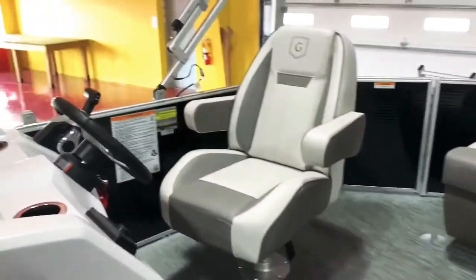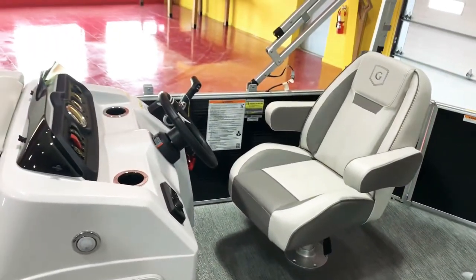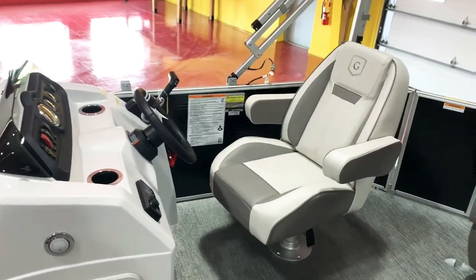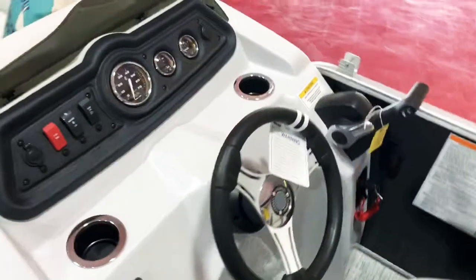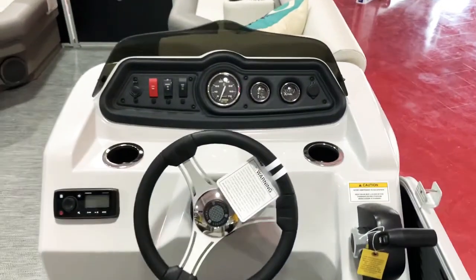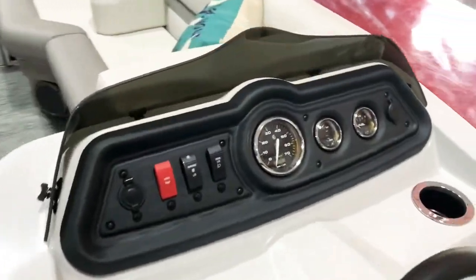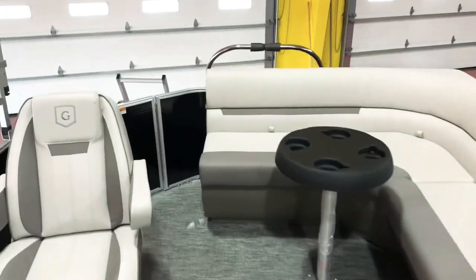We have the upgraded helm chair that swivels side to side, slides back and forth, and has full reclining down arms on it. Fusion sound system with four speakers and Bluetooth. Full instrument panel there. This also has the oversized bimini full cockpit cover and a ski tow bar.